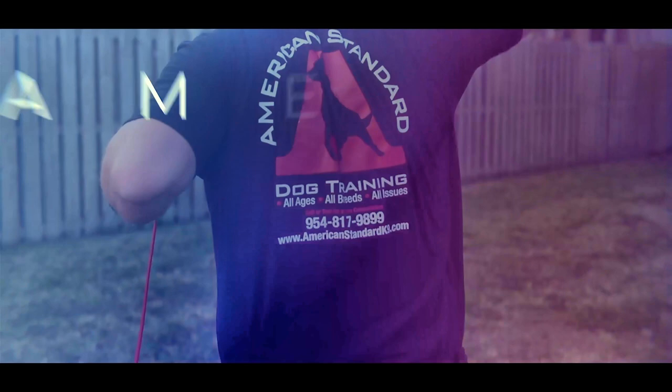Hey folks, welcome back to another episode of Adventures in Dog Training with American Standard Dog Training and American Overwatch K9 Services.